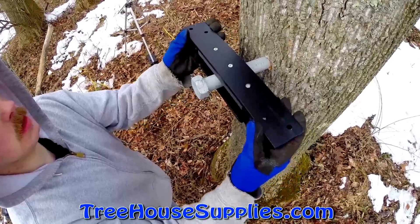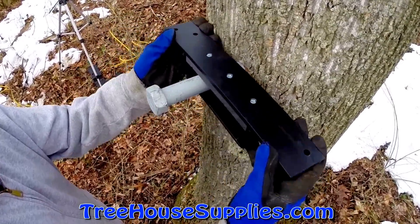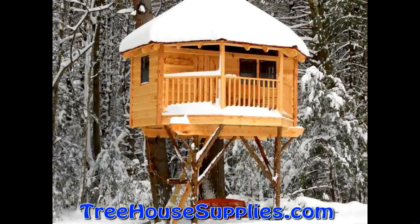Floating brackets prevent this by allowing their attachment point to move individually in any direction. In the case of a two-tree treehouse, one tree should have a static attachment while the other has a floating attachment.